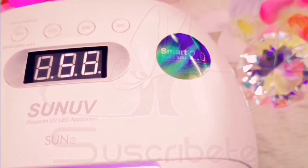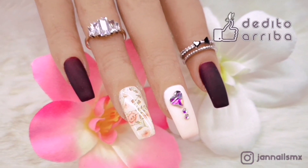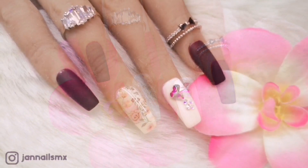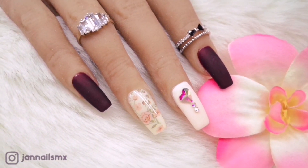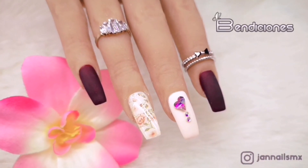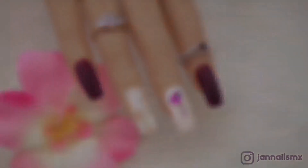Una vez que ya aplico los cristales y los tengo perfectamente acomodados, meto a curar a la lámpara por un minuto. Aquí está el resultado final, a mí me gustaron bastante, espero que a ustedes también. Si es así, déjenme un dedito arriba y ayúdenme a seguir compartiendo los videitos. Gracias como siempre por el apoyo, recuerden darle click a la campanita de notificaciones. Les mando millones de bendiciones y nos vemos en un próximo video, ¡hasta pronto!